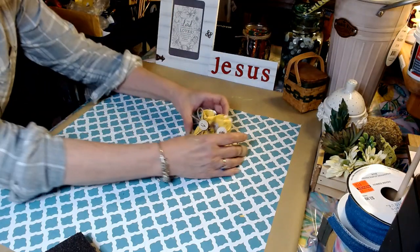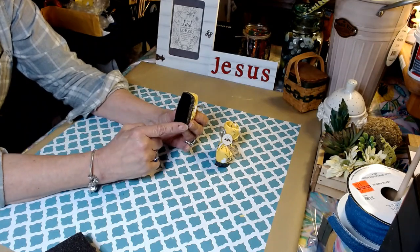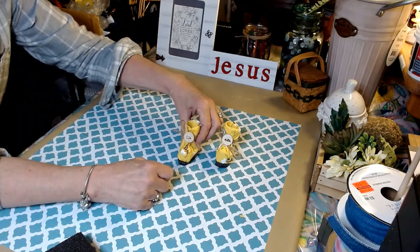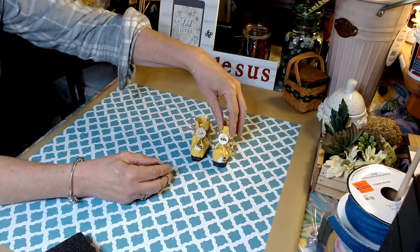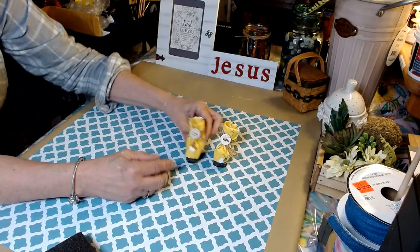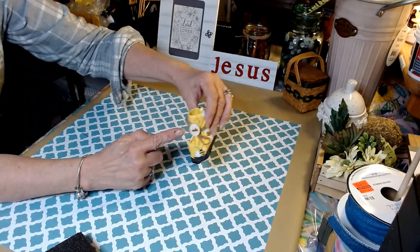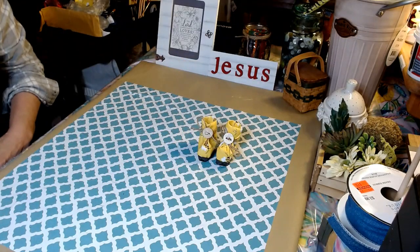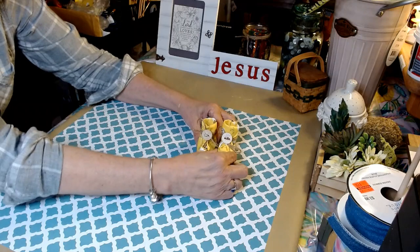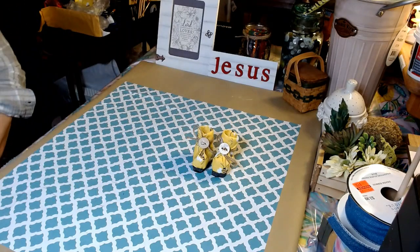For the final touch to our little bee gnome shoes, we've added the sole to the bottom — this is a piece of black felt I simply glued on and cut around. Then I have these little discs that I purchased at the Dollar Tree, came in a pack of 100, and the little bee stickers I purchased at a rummage sale. I'll have everything listed in my description box below. I think these turned out absolutely adorable — our little bee gnome shoes.